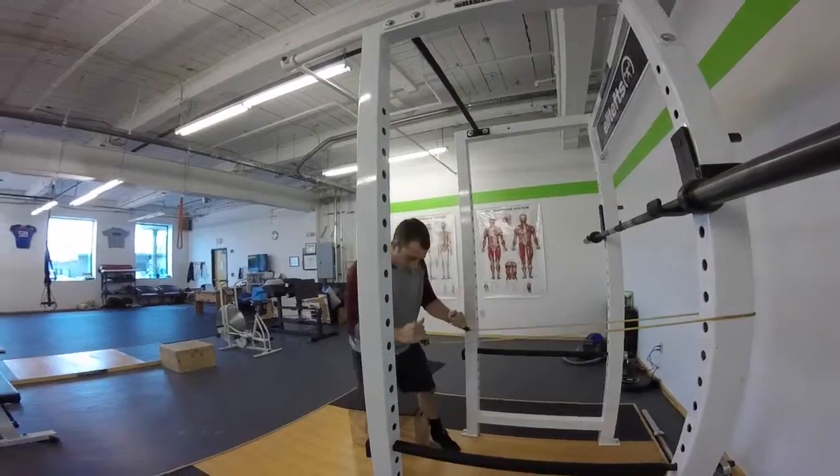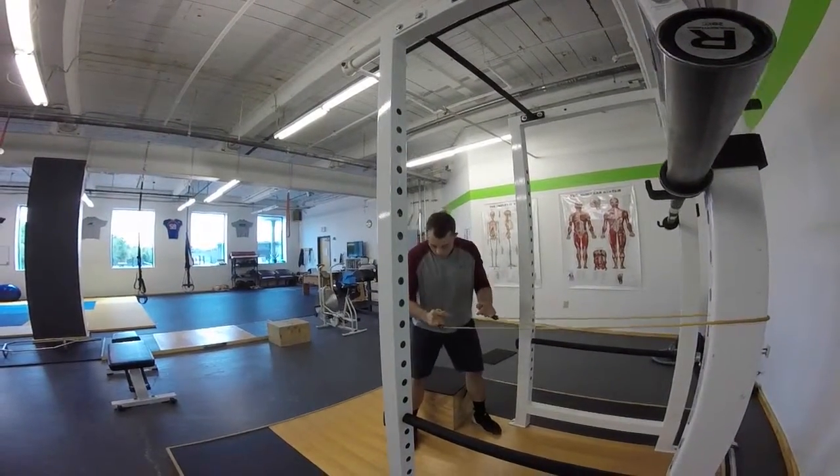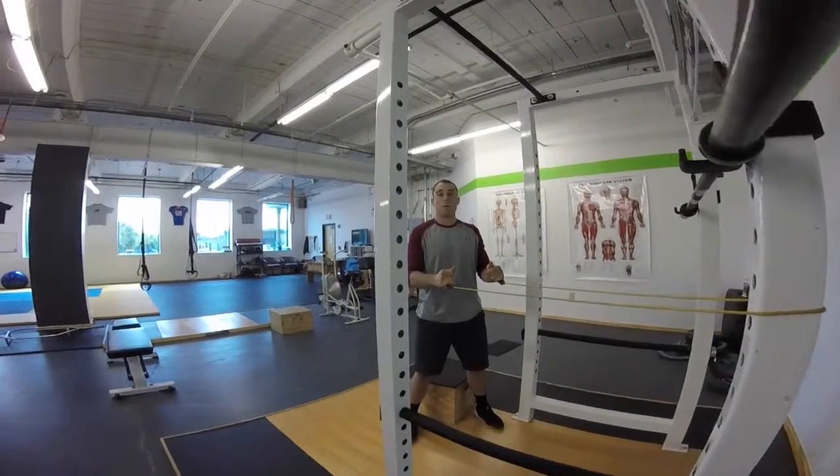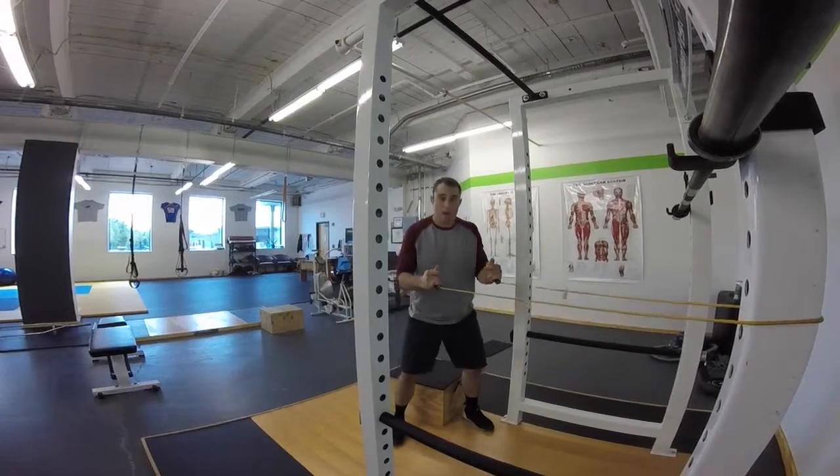From there I'm going to take my squat stance, so my heels should be about shoulder width apart, give or take a little wider or a little narrower, and my feet slightly turned out.